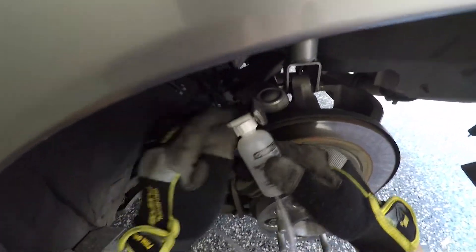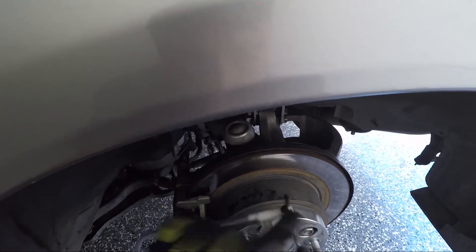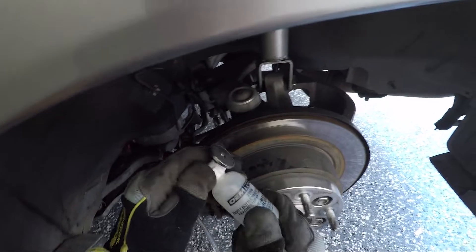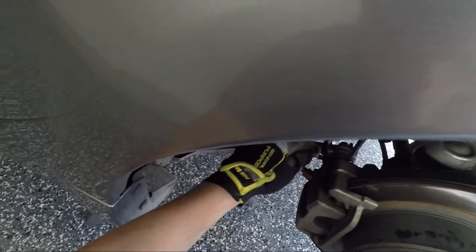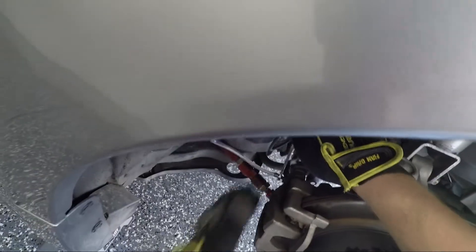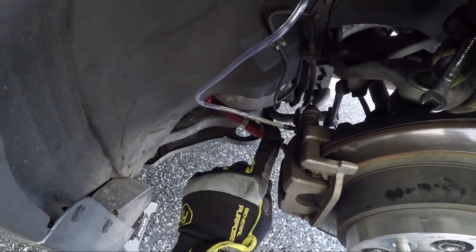Now we're gonna move on to the one-man bleeder. I got this from Pep Boys — it cost like eight bucks. It's just a clear hose with a magnet, and inside there's another clear hose that goes all the way to the end. I'm gonna take the rubber cap off the bleeder valve and put the hose on the bleeder valve nice and tight. I want to make sure this bottle is much higher than the bleeder valve so air doesn't get sucked back into the system. Then I'll unscrew the bleeder valve.